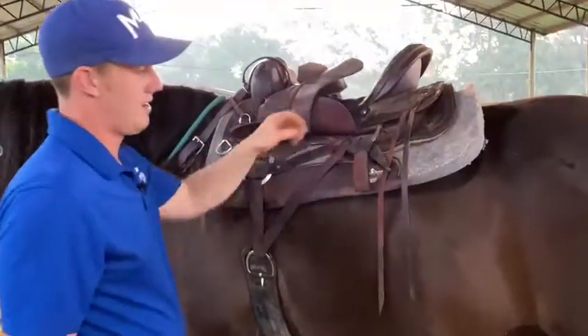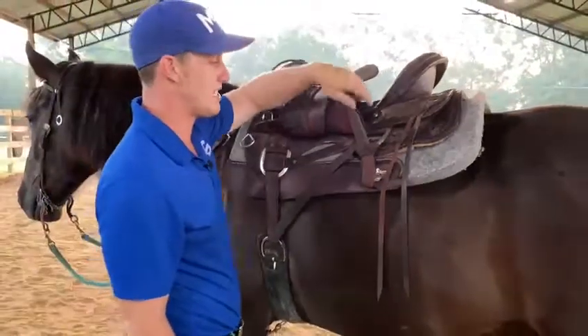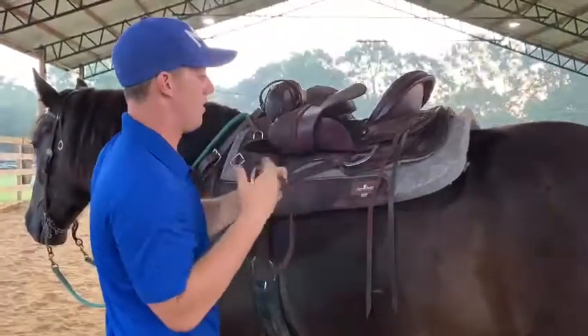Just like that, we have a slip knot. So from the saddle, if you've gotten a bind or you need to cinch your horse up more, you can pull that up and it'll come right out.